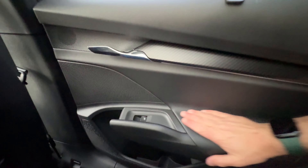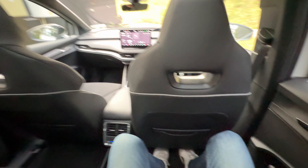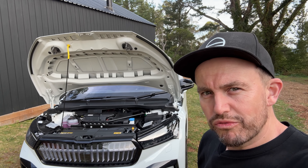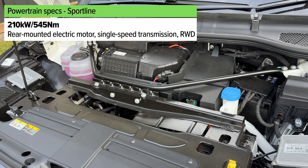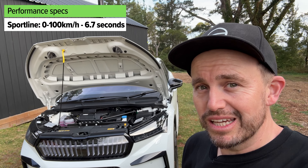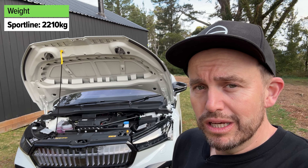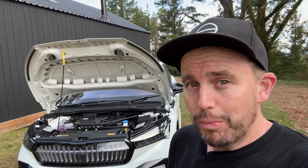Other rear seat amenities: there are ISOFIX points in the window seats, three top tether points, a fold-down armrest with cup holders, and the ski port. There are directional air vents and climate control back here, plus seat heaters if you choose the base model with the option pack, or standard on the RS. It does have a flat floor but Skoda has added a removable tray with cup holders and storage — it adds a little bit of practicality to what is otherwise still a pretty practical backseat.